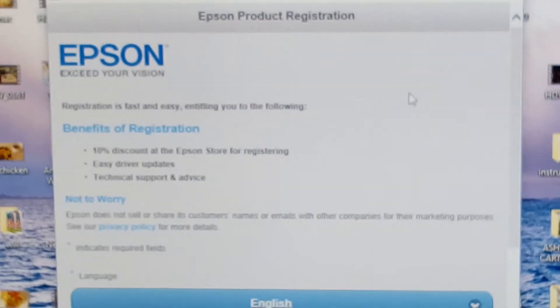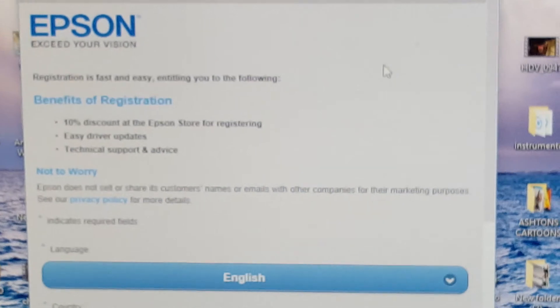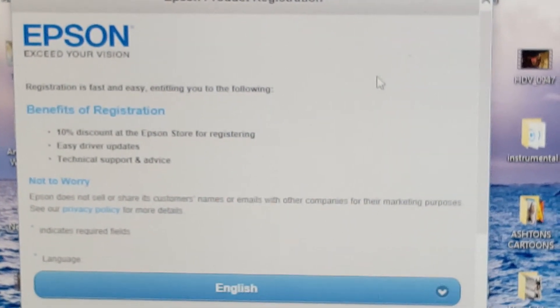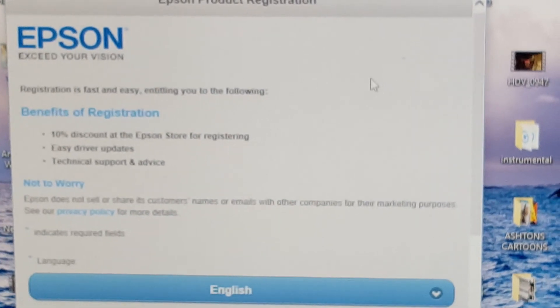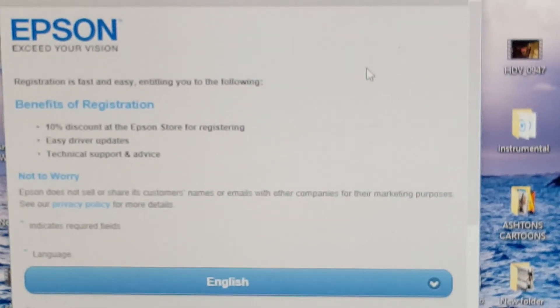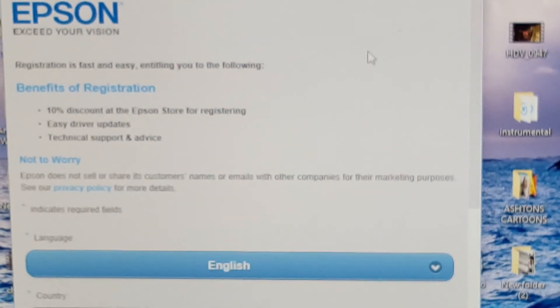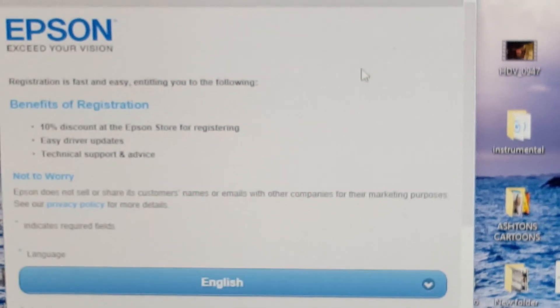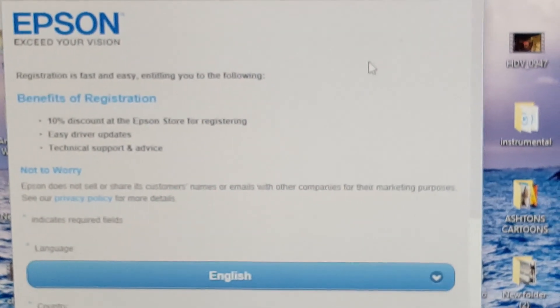Checking for firmware updates — we already updated that. Now it says click here to register the product, which I'll do later. Anyway, that's my little demo video of how to install the drivers and printer updates. Thanks for watching — if you like it, remember to subscribe, and thanks for your time.